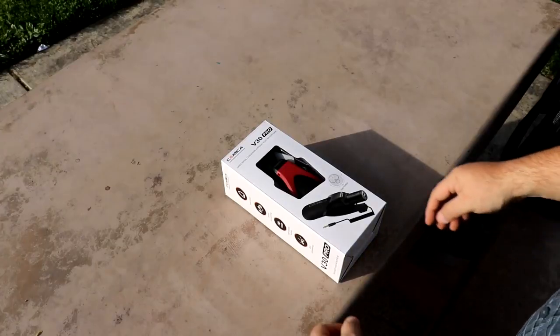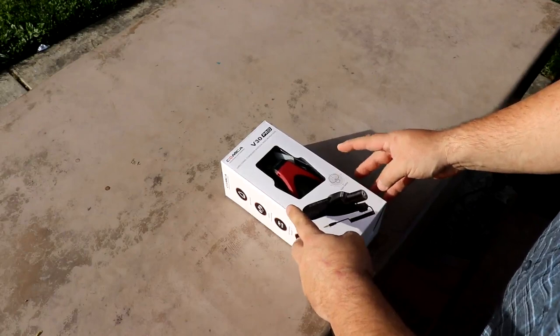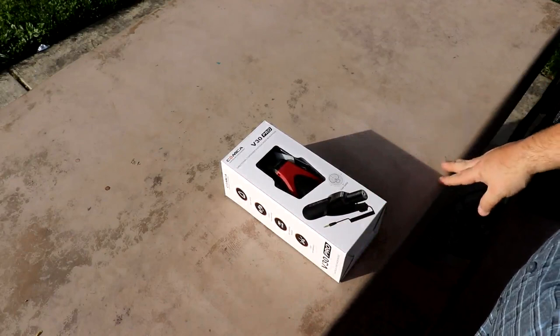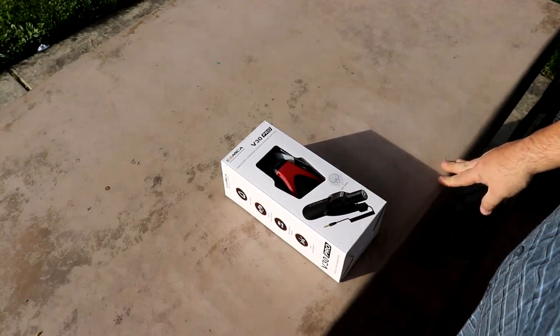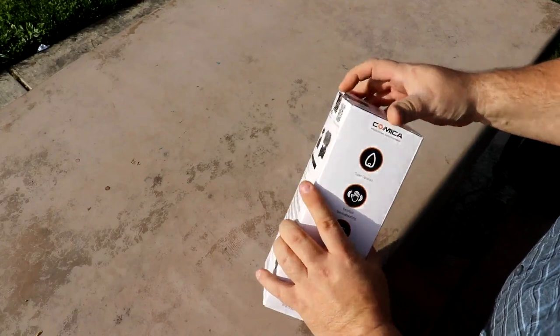I wanted to introduce you all to the Comica V30 Pro. This is a pro microphone that is very affordable and very nice as far as quality is concerned. Other mics like the Rode Video Pro Plus claim to have better sound — it comes very close, I'll let you be the judge. But we're going to go ahead and open the package here.